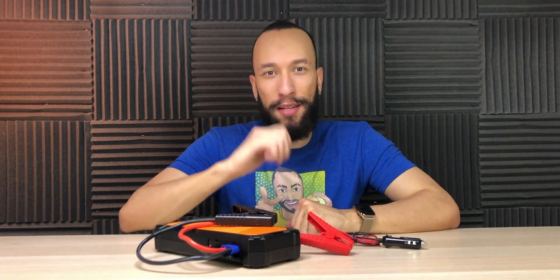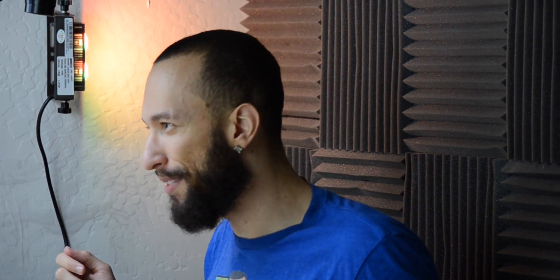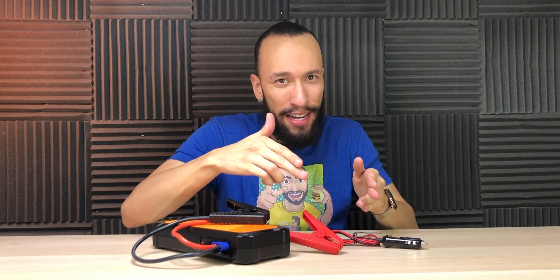At that point, you wait about three minutes — just leave it connected to the battery. During those three minutes, it's going to draw whatever power is left in your battery to charge up the supercapacitor. Then, once the supercapacitor is charged after three minutes, it's going to send the power back to the battery to let you start your car. Pretty magical, right?